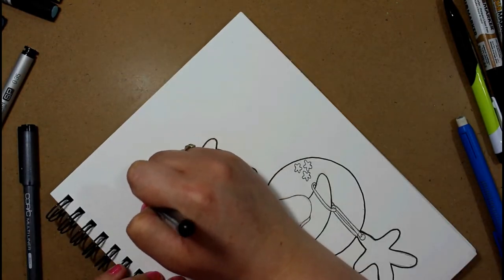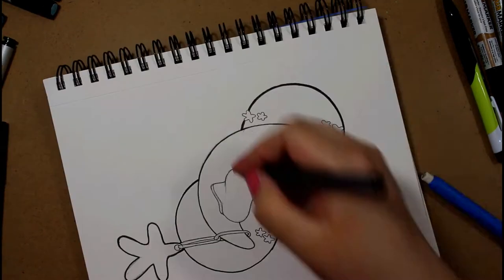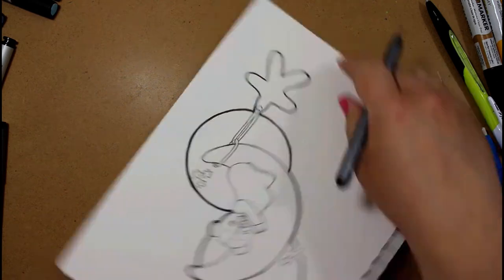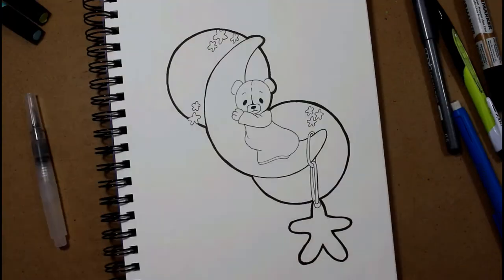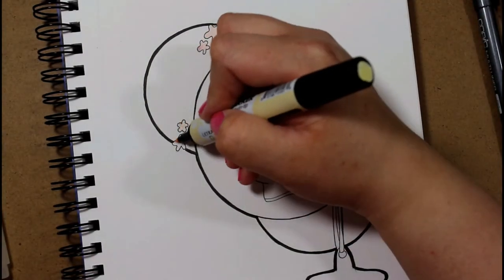This is a Hanson mixed media journal. I'm not really sure of the size, but it's a good size for a journal. The image clearly did not end up in the middle of the page — I'm really bad with proportioning things, so it's something I have to work on.